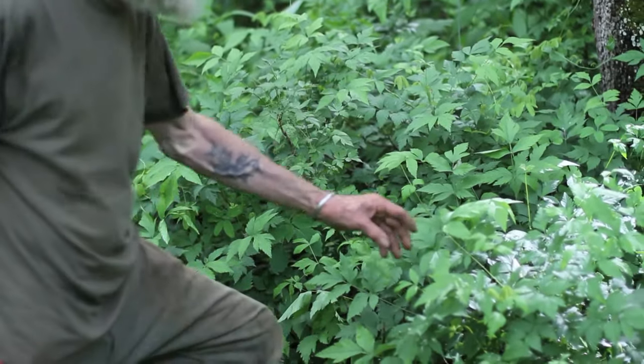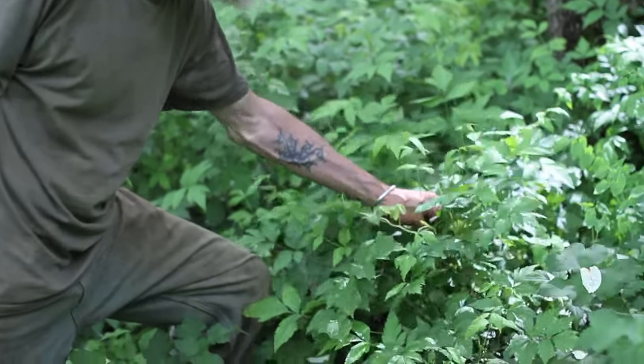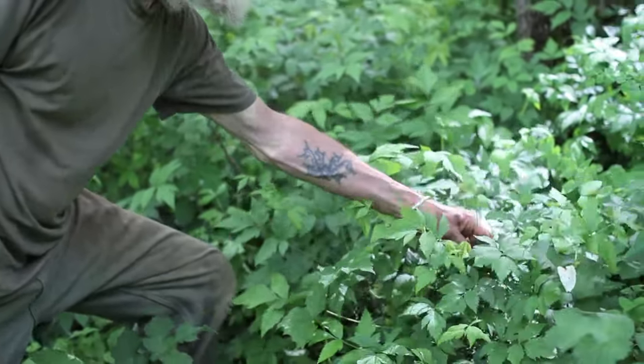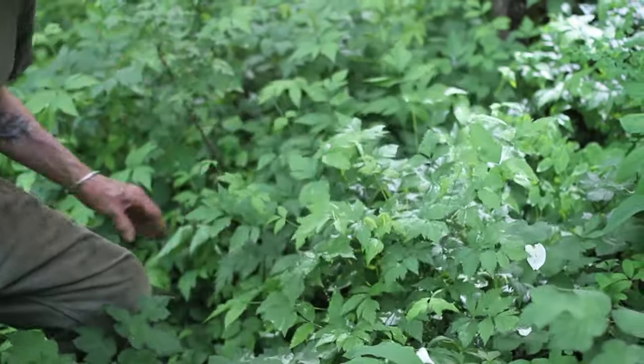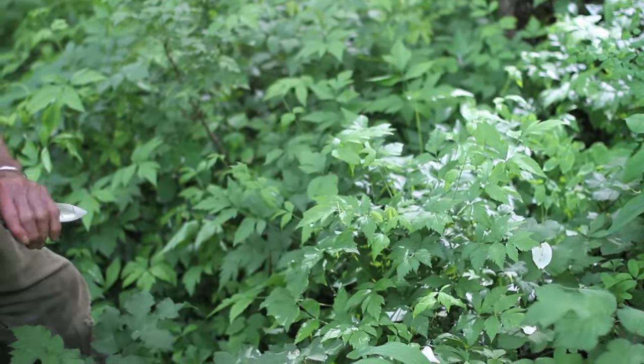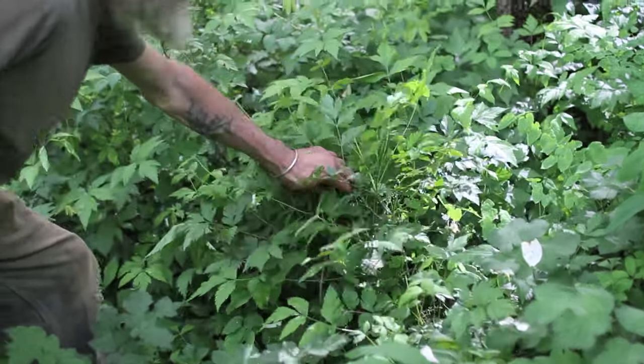So yellow root — Xanthorhiza simplicissima. Xanthorhiza means yellow root, literally. That's 'xantho' meaning yellow, I think in Latin. It's actually a shrub.